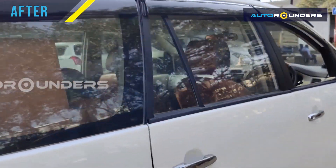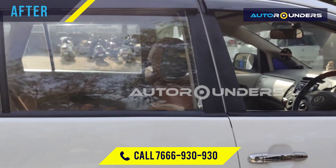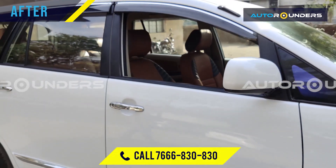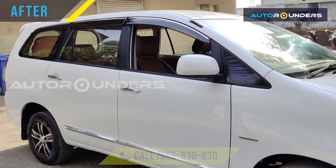If you are looking for this modification, you can call us at 766-930-930 for Mumbai, and 766-830-830 for Hyderabad. Thank you.